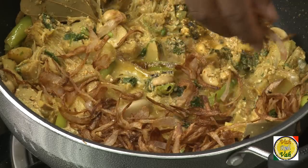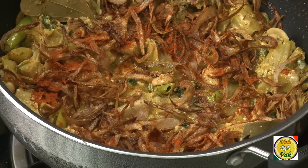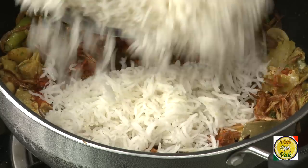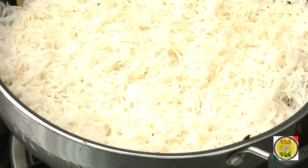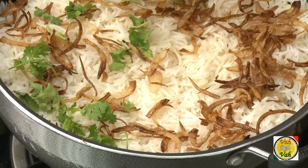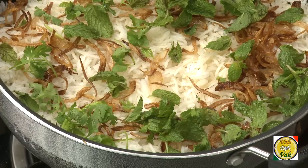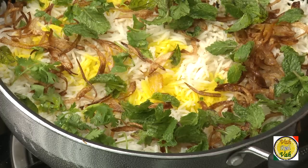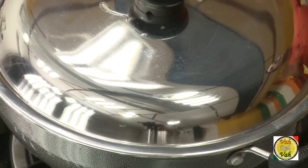Add fried onions on top, and if you want, add a little bit of chili powder. Then top it off with your 70% cooked rice and spread the rice evenly. Add some more onions, the leftover coriander leaves and leftover mint, and finish it off with saffron color or yellow food color.